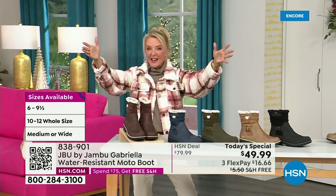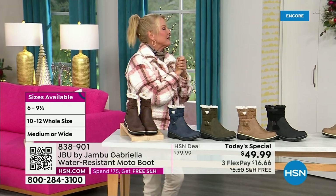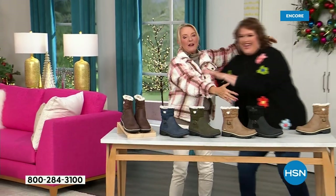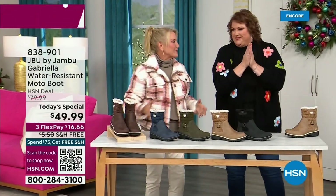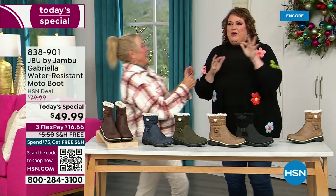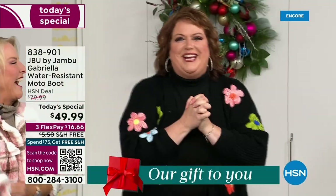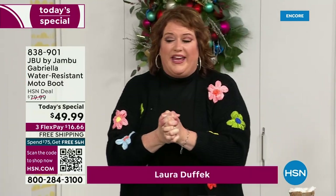So bring on the worst weather, bring on the sunny weather — you're going to look great in your brand new Jambu boots. Joining me is Miss Laura. I love this woman. She's been in the retail TV business for 25 years, she's developed tons of products, she brings us these great boots. We could not wait to get to this — we are so excited.